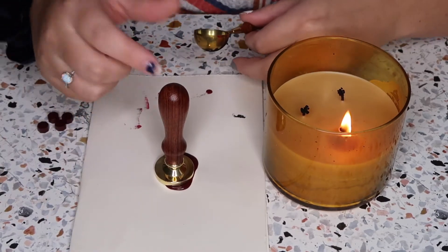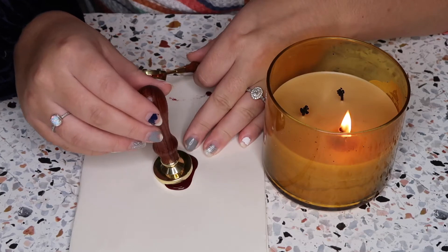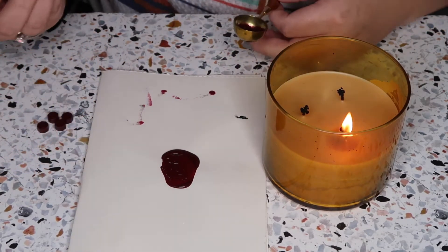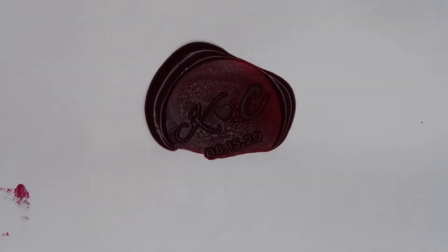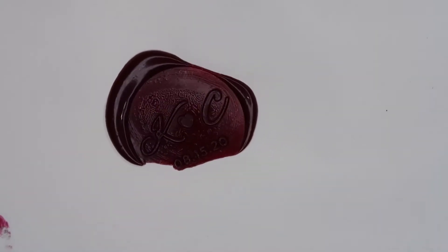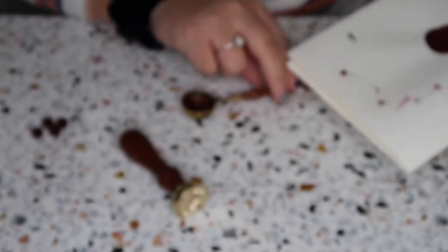I don't know how long this stuff takes to dry. Oh my gosh — I do think it needs a little more. I don't know if the camera's picking it up... oh wait, there we go. Yeah, it definitely needs more wax, but it's so cute — I love it.